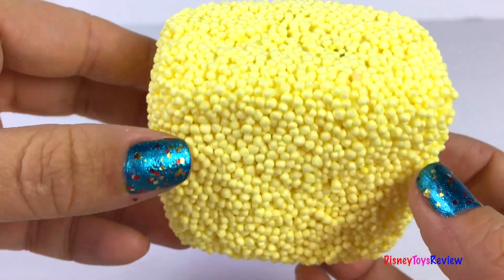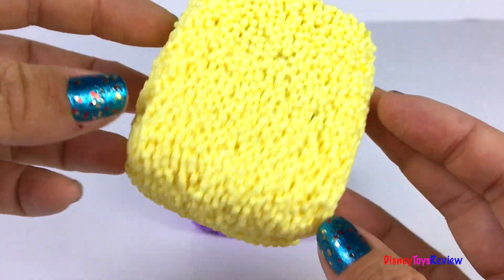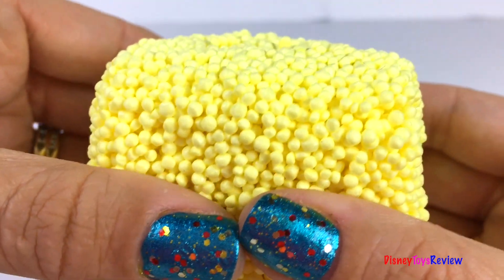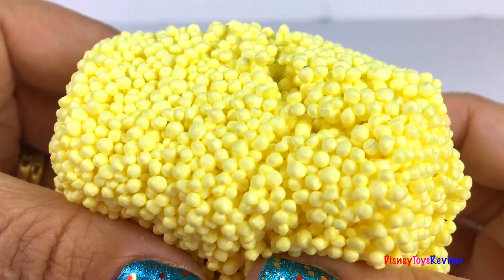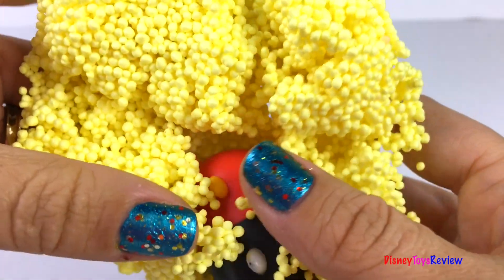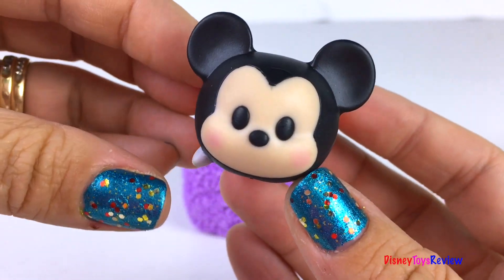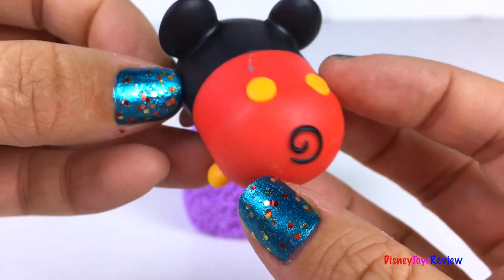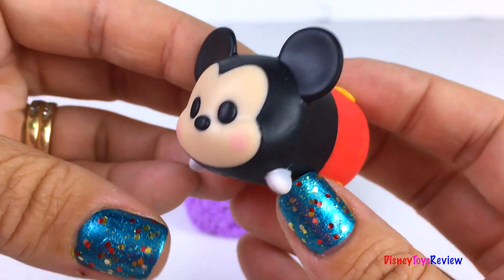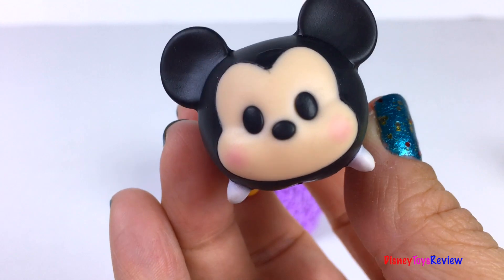Let's take our yellow cube now. We have a Tum Tum. It's Mickey Mouse. So fun! Tum Tums are great for stacking.